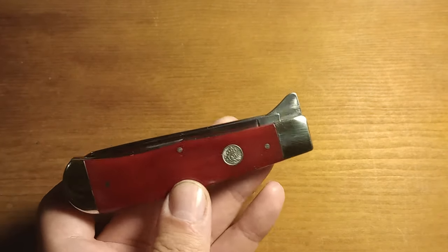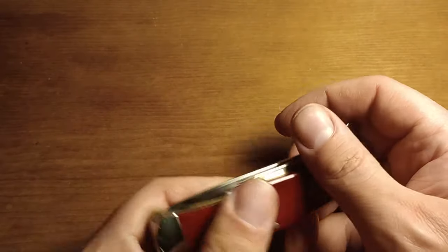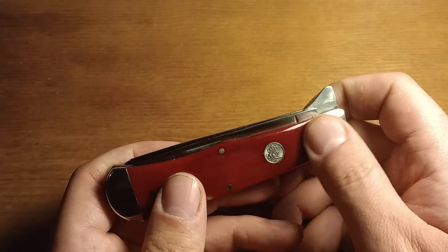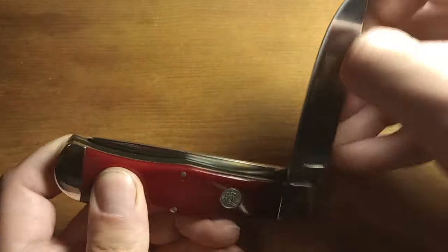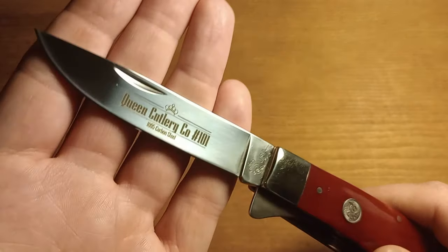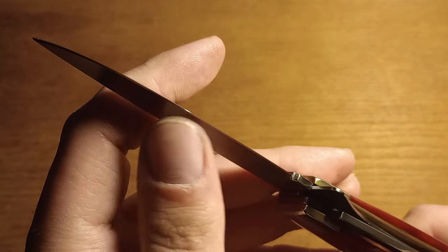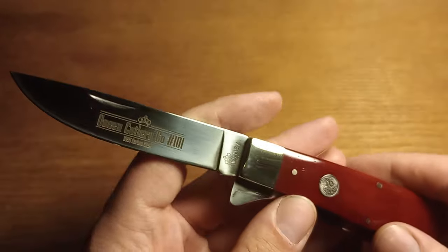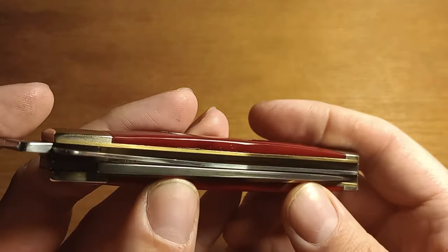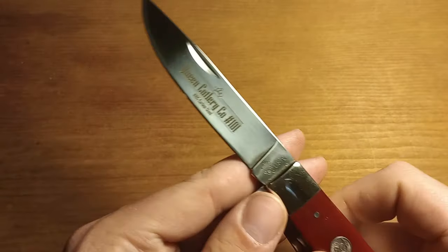If you are a full blown collector who just wants to have these knives and keep them in their tin hoping they gain value, you may want to check your knife over before you put it away forever. I'm going to sharpen out that wrap in the blade, which is once again really bad and a little disappointing. I guess I'm going to have to put some leather down in there to help try to prevent that, like I do with all my knives that have blade wrap.